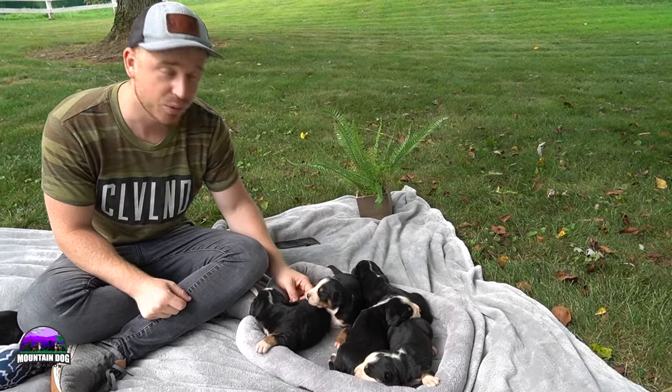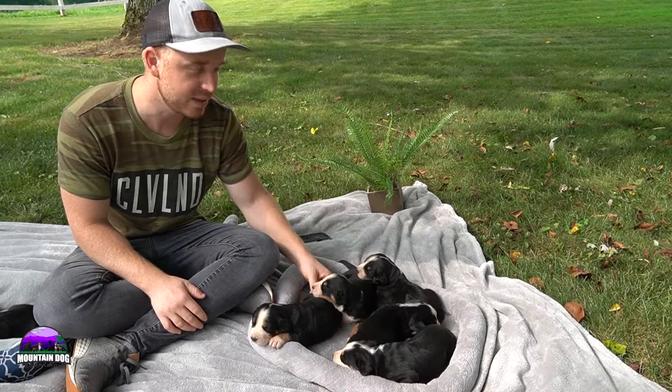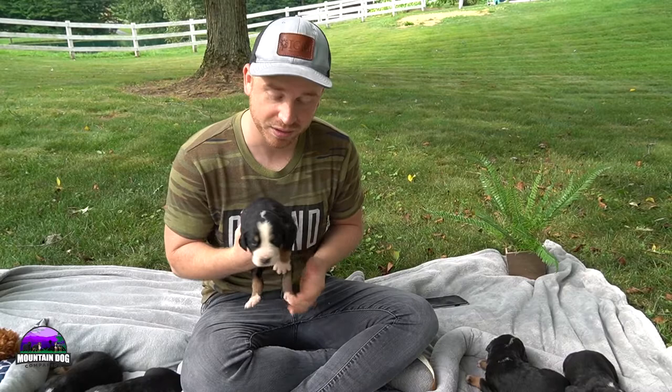This litter here is around two weeks old, maybe a little bit older right now. They're just opening their eyes and are still with mama. They'll be with mama for around four to five weeks, and then we'll start the weaning process with these little ones.